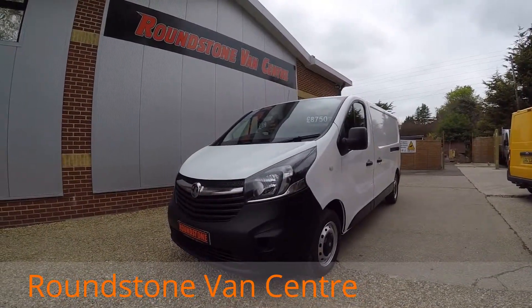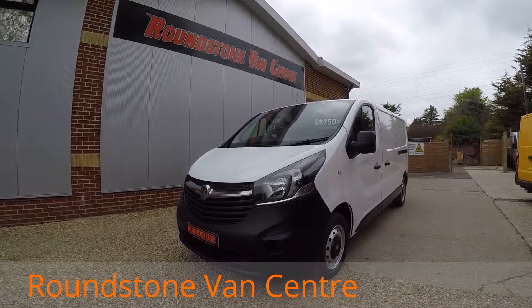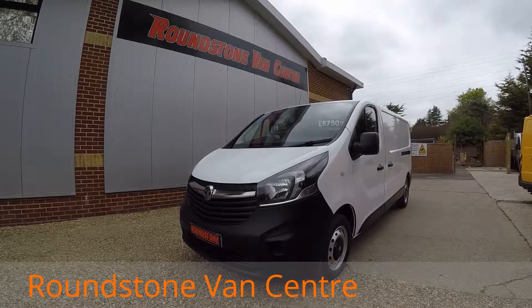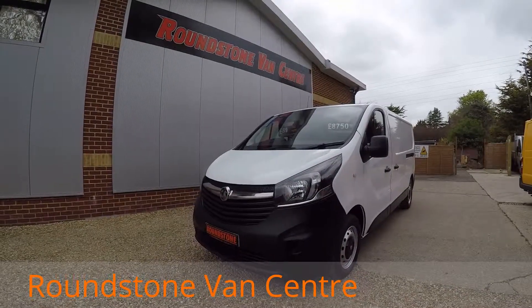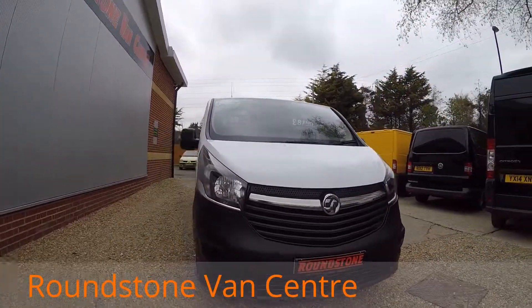Hi, my name is Mark. I'd like to show you around our new shape Vauxhall Vivaro long wheel based panel van. This is a 2014 model, has one owner from new, comes with full service history and has a spare key. As you can see, you can purchase this van for as little as £39 per week.